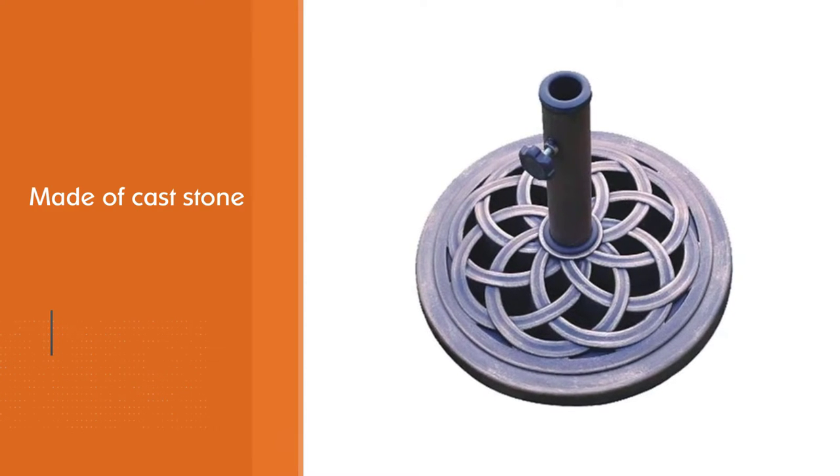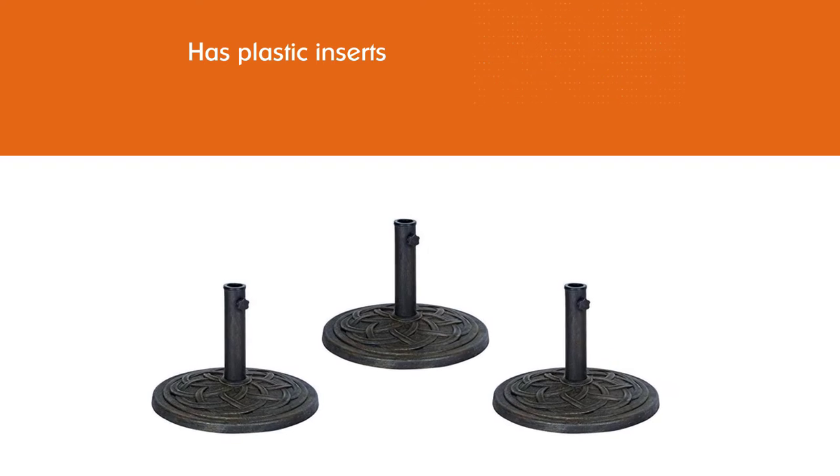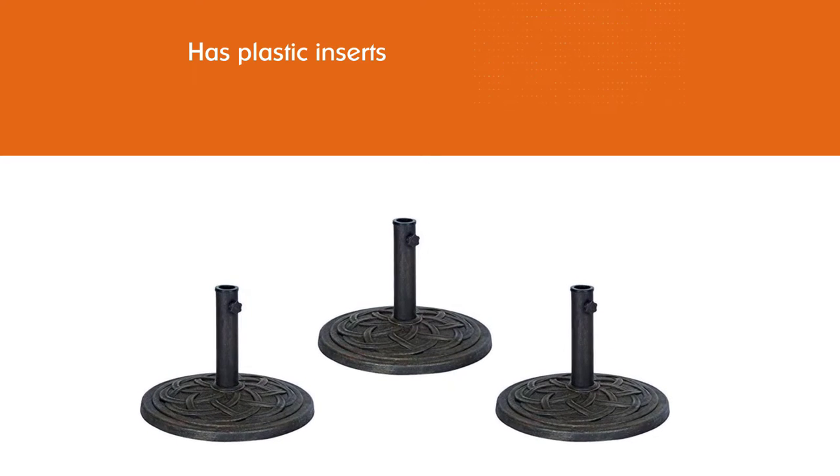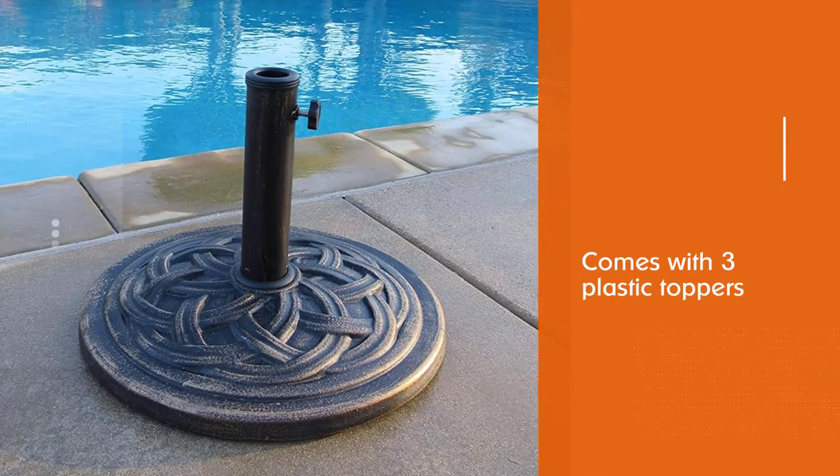It would allow a one-inch or one-and-a-half-inch pole with the plastic inserts. This cast stone umbrella base's weight is 22 pounds, which is lightweight yet heavy enough to make sure that it can withstand wind.